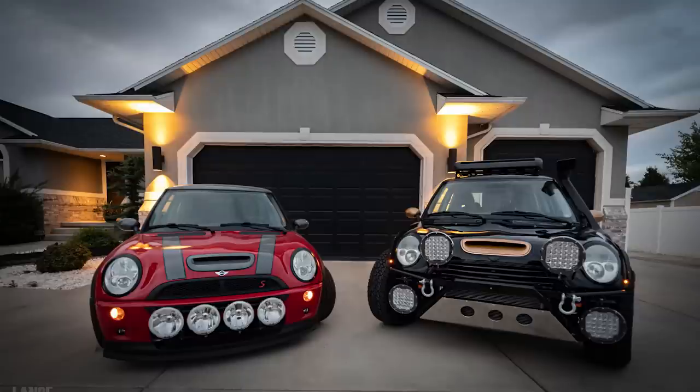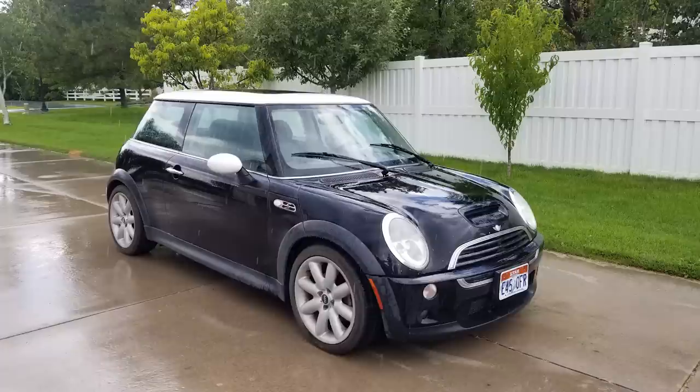This is Pepe, a 2004 Mini Cooper S — S stands for supercharged. It's the R53 variant. I picked it up in the neighborhood for just a few thousand bucks; I couldn't resist. I had another little red one at the same time and went low on that car. This one I decided I'm going to lift.